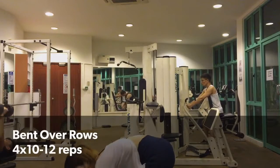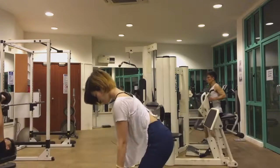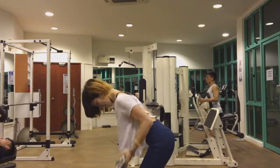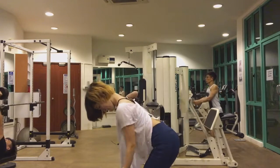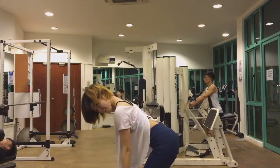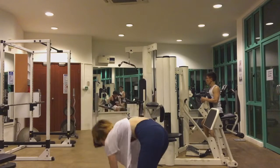Moving on to back — we'll be doing bent over rows. As you can see, I'm trying to pull the barbell towards me rather than just straight up. I usually start with just the barbell and slowly increase the weight by a few pounds, so I don't go too heavy in case I injure my back.